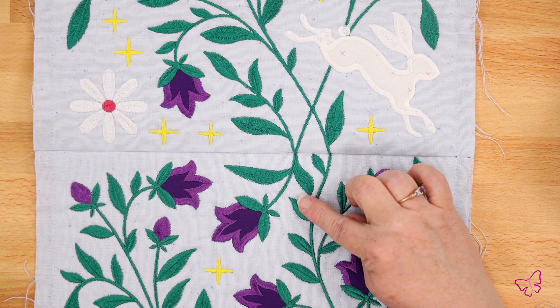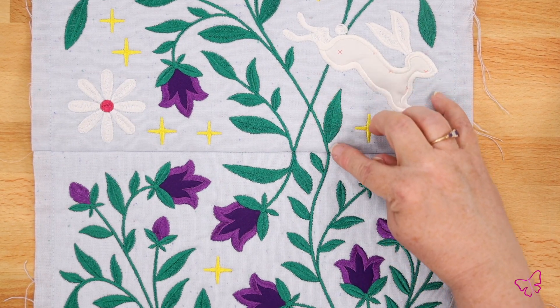Hi, Tammy here, and I'm here today to show you how to match up your patterns from block to block in a tile scene or in just regular sewing blocks.